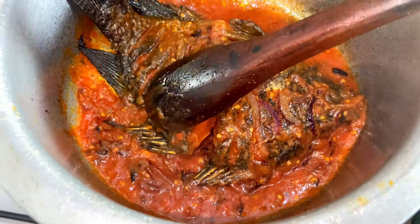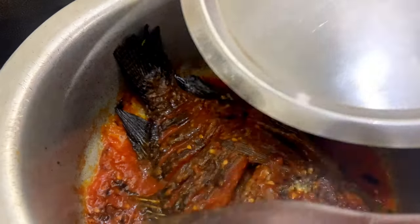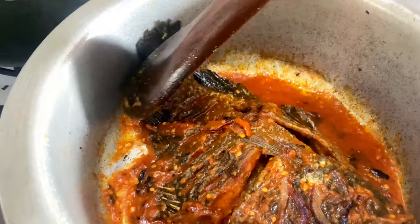That will help soften our fish. For the deep frying of the fish, make sure it's just slightly deep fried so that it's not too hard for this recipe.